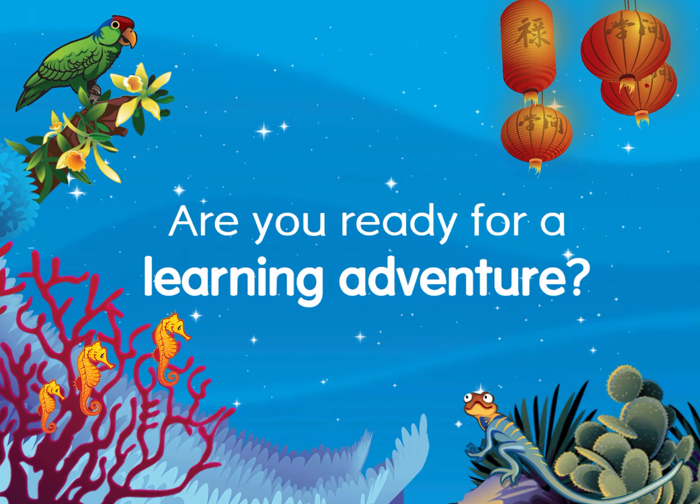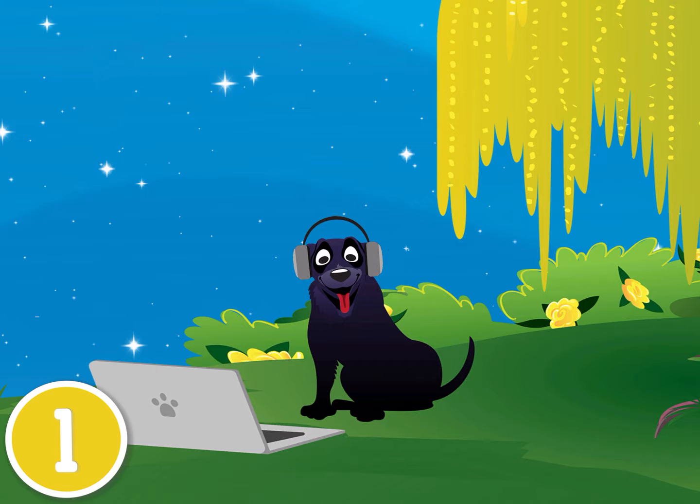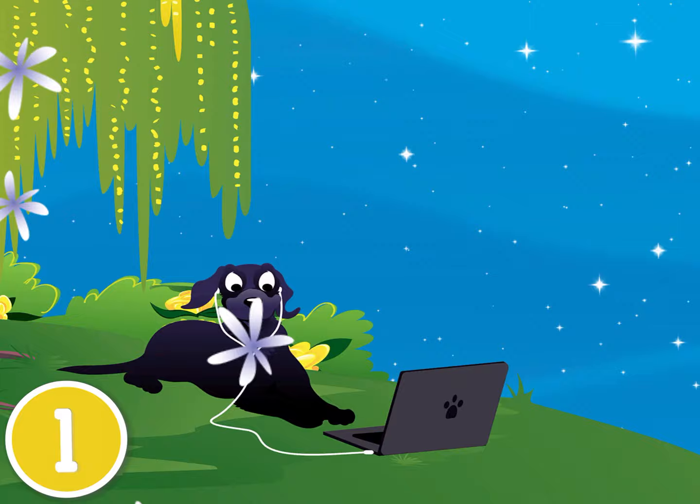Welcome to Lexia Core 5 Reading. Are you ready for a learning adventure? Whether this is your first time or you're a returning student, Core 5 offers exciting games, stories, and activities to help everyone become a stronger reader. To get started, here are a few tips.